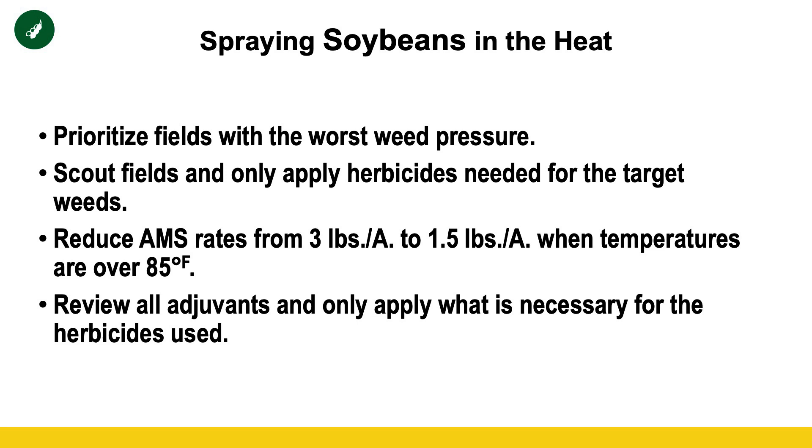Second, only use herbicides that you actually need. Take the time to walk your field and see what weeds you're trying to kill. This isn't a time when we want to be mixing Roundup, Liberty, and Clethodim all together. That's that many more modes of action on the plant, that much more stress, and that many more active ingredients the plant has to metabolize. In most cases, Liberty and Clethodim alone will get all the weeds you're targeting.